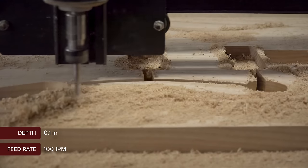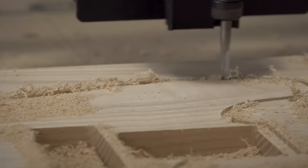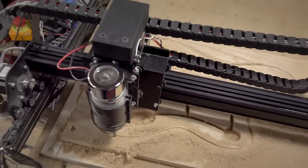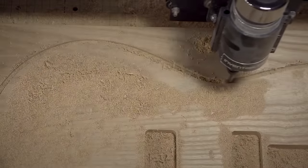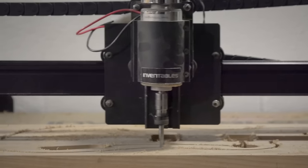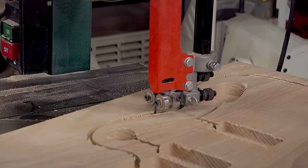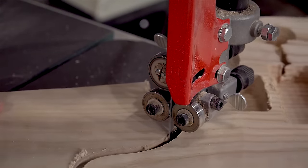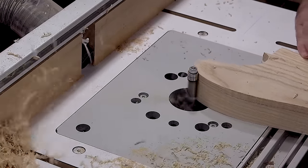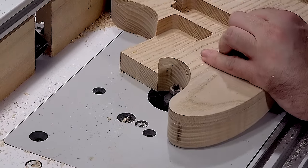To save time I'm only carving about a quarter of the way through and then I'll finish up on the bandsaw and the router table. Following the grooves left by the CNC, I'll rough cut the outer shape on the bandsaw and then finish up with a flush trim bit installed on my router table. Next I'll round over the top and bottom face with a quarter-inch round-over bit.